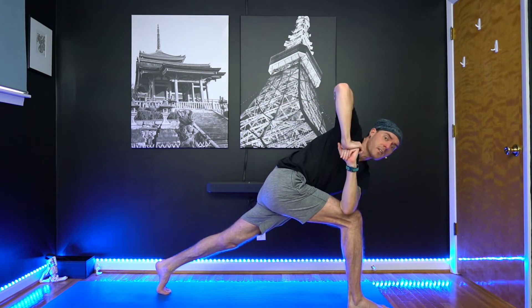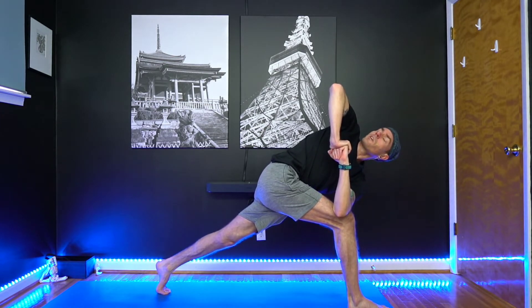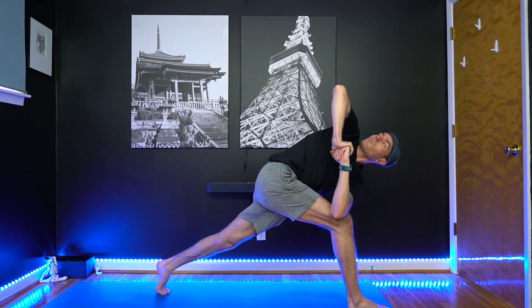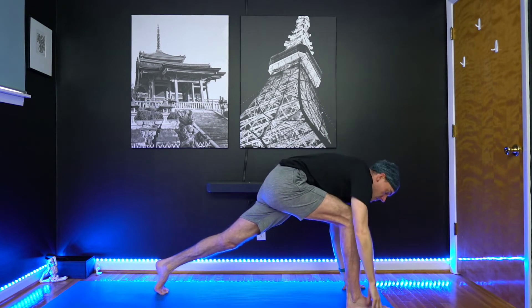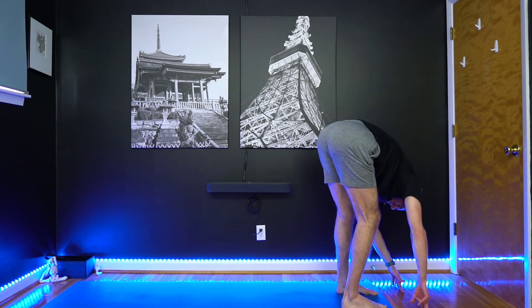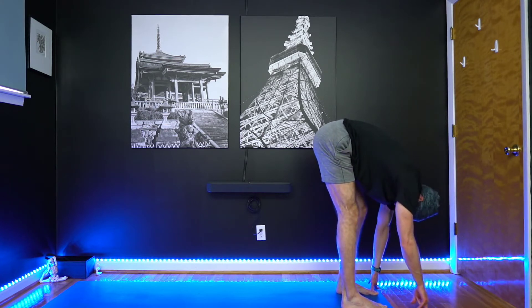Hook that left arm to the outside of the right leg. Stack your palms or take a fist with the bottom hand, and then twist — look over to your right shoulder. Let's hold this twist. Take one more breath in. Then as you exhale, release the hands to the floor. Step that left foot forward. Relax here and ragdoll for a few rounds of breath — feet hip width, bend one knee, bend the other, just sway the hips back and forth.